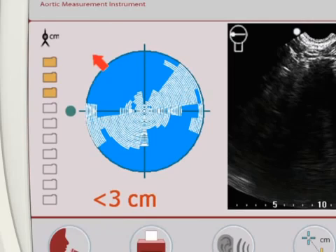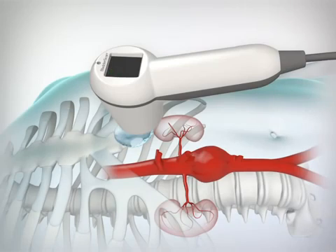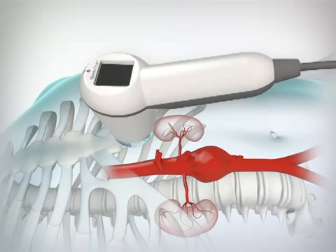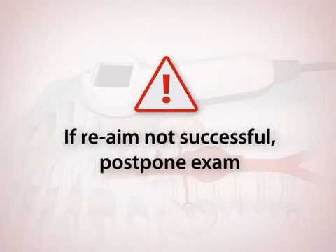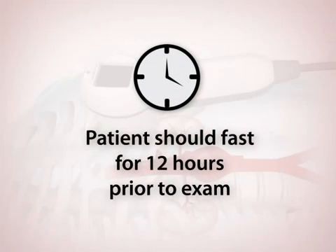If the scan is substantially obstructed by bowel gas, a red arrow will appear on the console and a flashing green arrow will appear on the probe. No diameter measurement can be calculated if there is substantial bowel gas obstruction. The aiming display will show bowel gas as white lines and the results display will show no aorta. Moving the probe 1 to 2 centimeters in the direction of the arrow has a low probability of providing a successful scan, but it should be attempted. Remember to ensure that the probe stays roughly on the midline of the abdomen. If the repositioning is not successful and bowel gas still obstructs the measurement, the exam should be postponed and rescheduled. Remind the patient to fast for 12 hours prior to the exam.